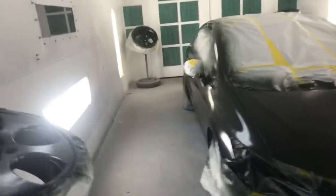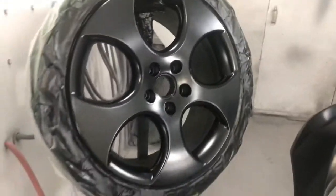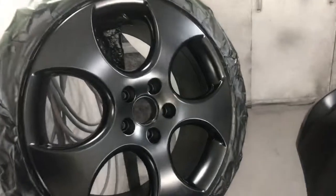Okay guys, so now we've already base-coated the wheels, they're in black, and we are waiting now to shoot some clear coat on them. That's why they are flat black like that, because we have not yet put clear coat on them.